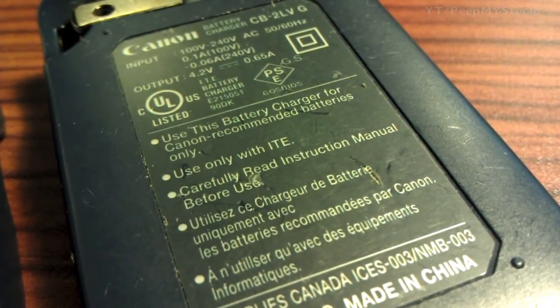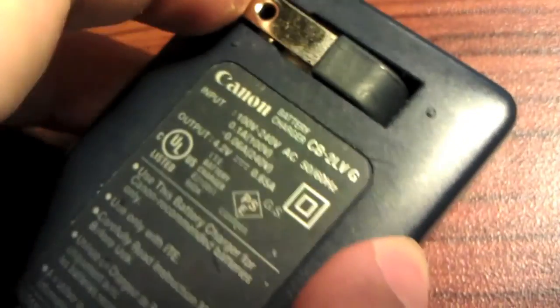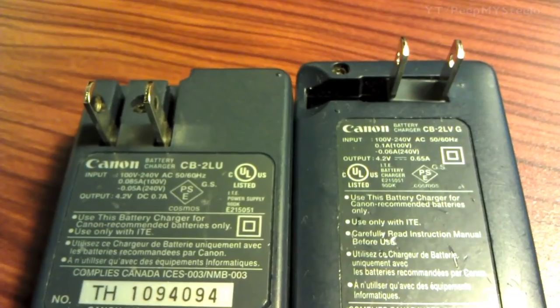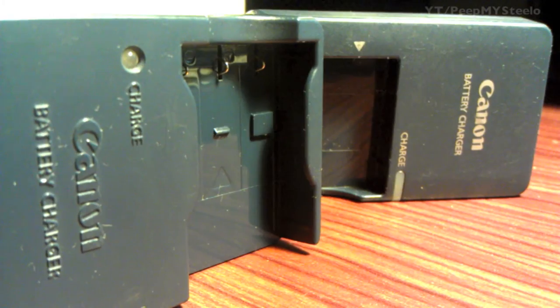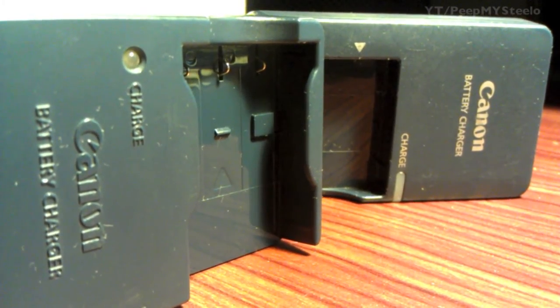Here are the AC plugs that flip out — both work well. One's offset, both are kind of offset but in two different directions. These are the PowerShot battery chargers by Canon. Thanks for watching.